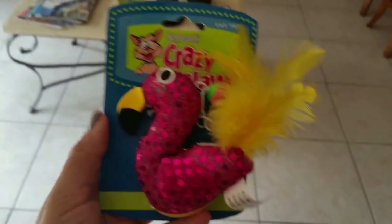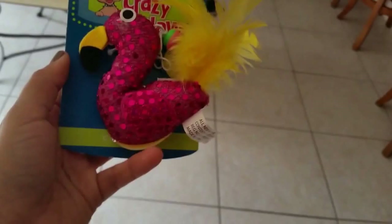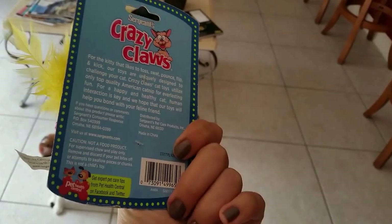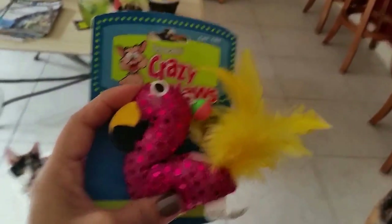Hey friends, so today we're going to be reviewing the Crazy Claws cat toy. This is like a bungee game sort of toy for your cats, and we're going to play with it today and see how much they like it.